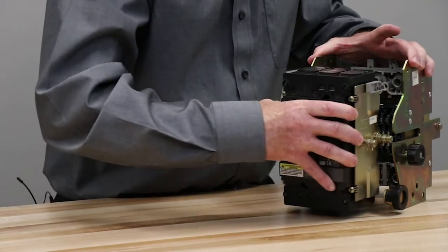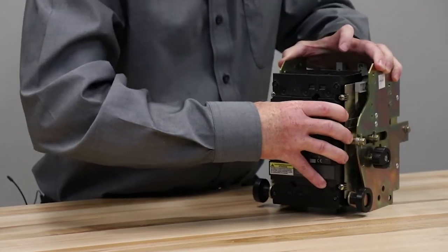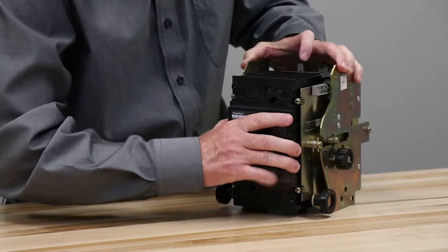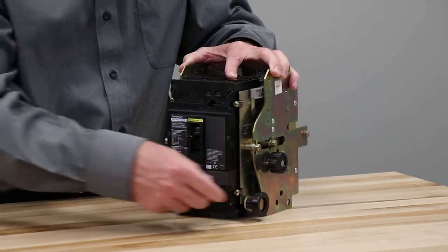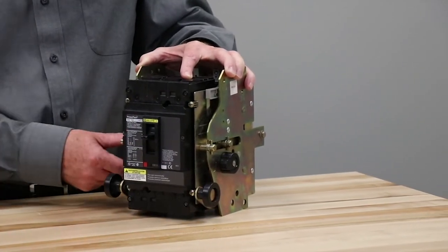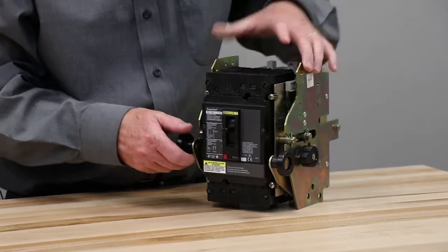We align the slides with the housing, and then we pull up just slightly on both sides — that locks it into place — and then we rotate those to be able to bring it the rest of the way in.